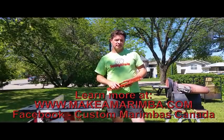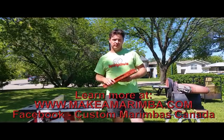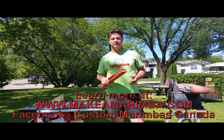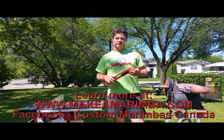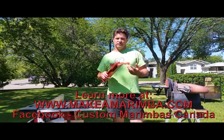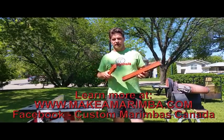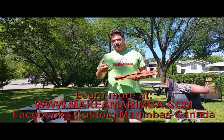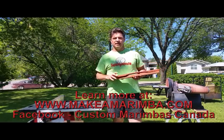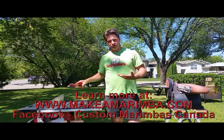Hi, I'm Jim McCarthy from MakeAMarimba.com and Custom Marimbas Canada. This is just a quick video to go through some basics on tuning a marimba bar and to answer a couple of questions that I get all the time. One is about the fastest way of going through the process of tuning a bar — how to remove timber quickly and get the nodes the right shape. The other is about finding the nodes and the mystery that is what we call the salt test, and why I do it the way I do it.